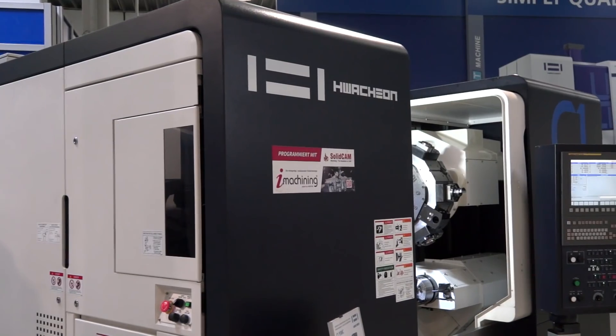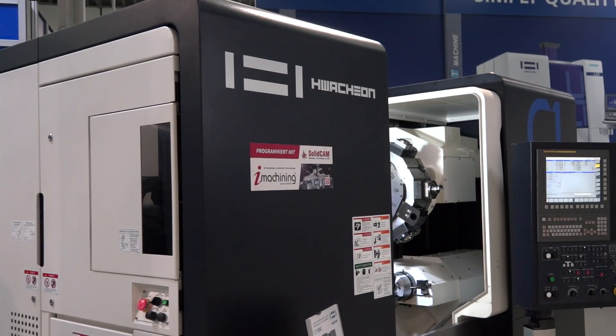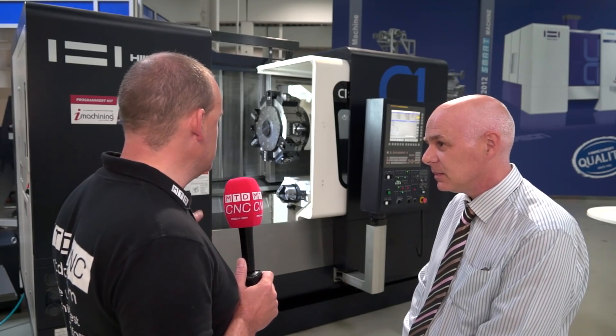I'm with Mick Whitmore from Ward Hitech. We're standing in front of this Huachon — this is actually a C1 turning centre. This video is mainly about concept really, because this machine is very different in what it can offer. Mick, can you just tell us what is different with this C1?